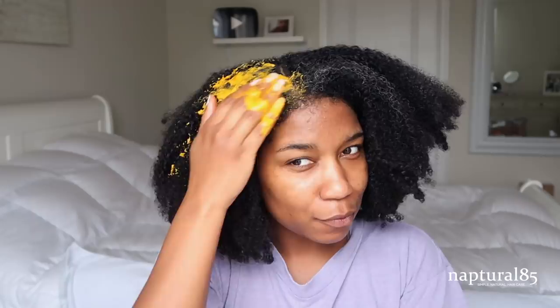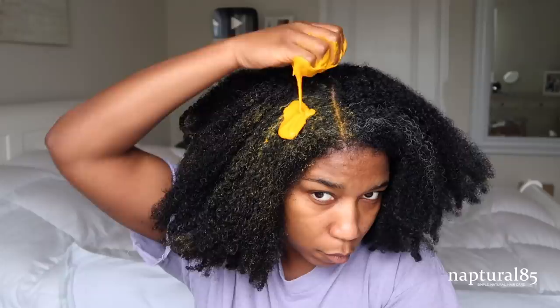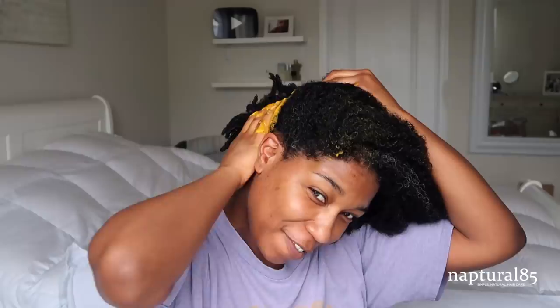Carefully and as evenly as possible, apply the sweet potato treatment all over your hair. Sweet potatoes are packed with vitamins and minerals needed to maintain healthy hair and skin. First, they contain a ton of vitamin C, which is not only an antioxidant — meaning it helps protect hair follicles from free radical damage — but it's also the main vitamin needed to help produce collagen, which contains important amino acids needed to build keratin, the main protein of your hair, skin, and nails.